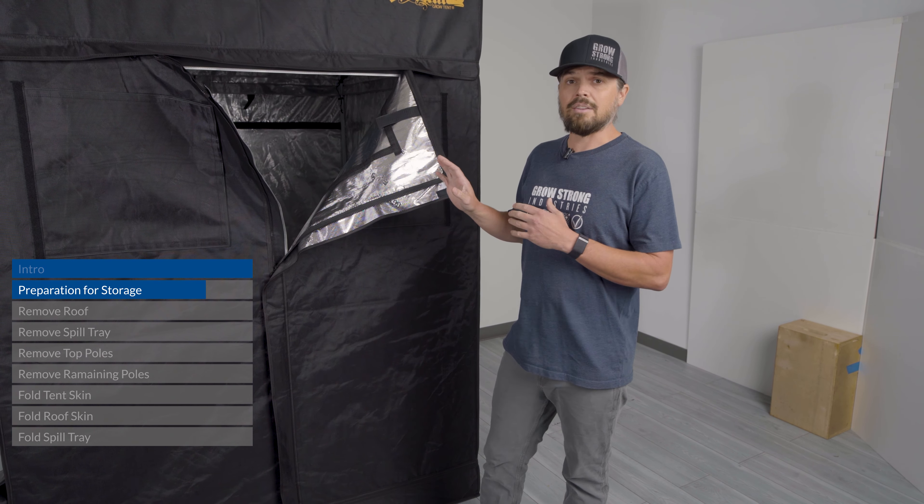If all of those criteria are met, you can store one of these tents no problem for multiple years, and when you pull it out of the box it should be in the exact same condition as when you left it. To begin, go through the same steps you took to put the tent up — first we're going to zip off the roof.